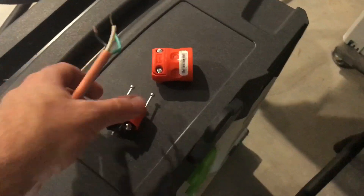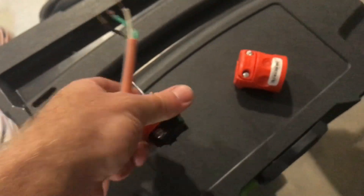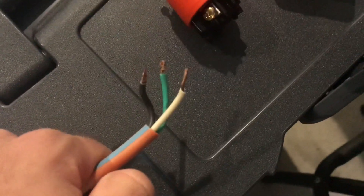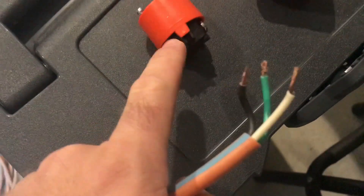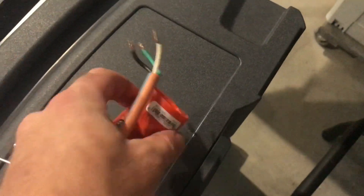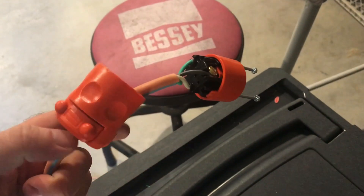Inside you've got your white, ground, and black terminals. Strip your wires back just a little bit — not even a half inch, maybe three-eighths — that's just enough to put it underneath these plates. But first you've got to slip the collar on, so let me get that on and then I'll get the connections made and show you what it looks like before you put it back together.